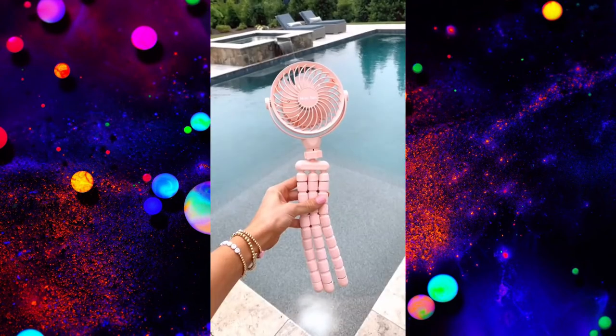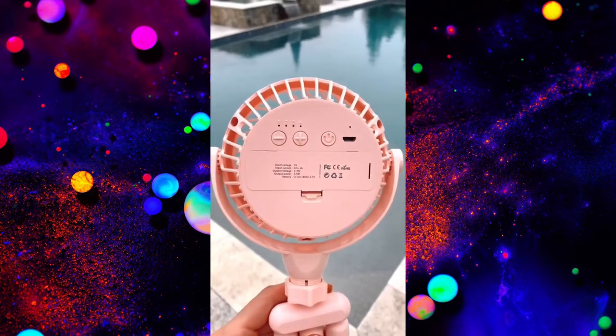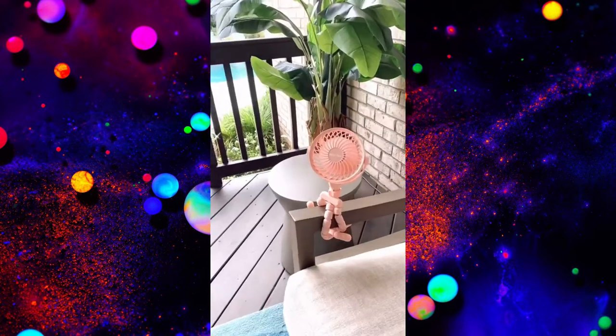Amazon Summer Favorites. This portable fan has four settings, wraps around anything, and has 360-degree rotation. It's perfect for the pool, beach, or any summer activity.